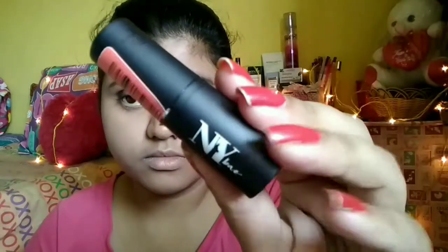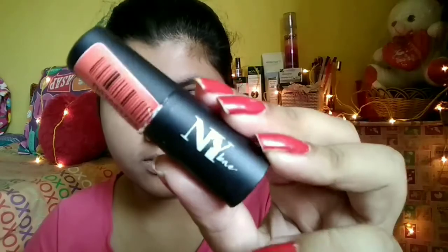Then I will set my foundation using some loose or compact powder so that it does not grease out. Then I am taking my fixing spray and spraying it to give a shower to my skin so that all the base makeup will be fixed in place.